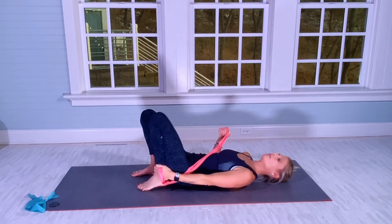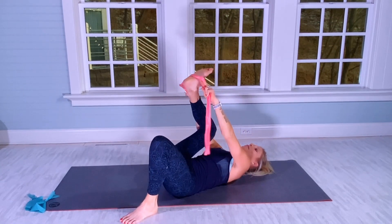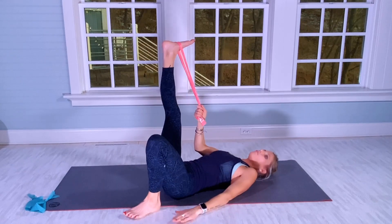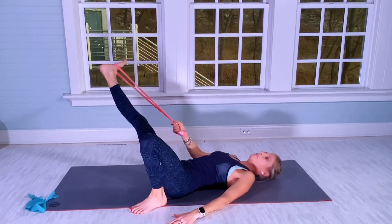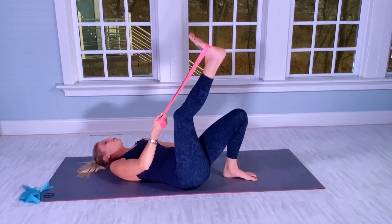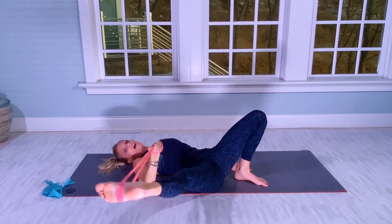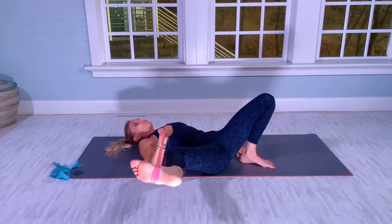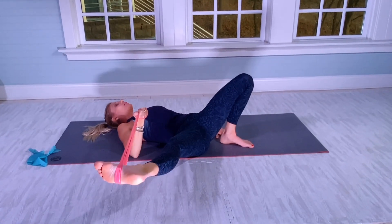Slowly bring your left leg down. Now put the band back under your right foot. Your right hand holds the band, left hand pushed down into the mat. Left heel close to your bum. Turning so you can see — this is great for the hip flexors. Look at the right elbow — very important: your right elbow stays on the mat. Bend the right knee to target the hip flexor and inner upper thighs.